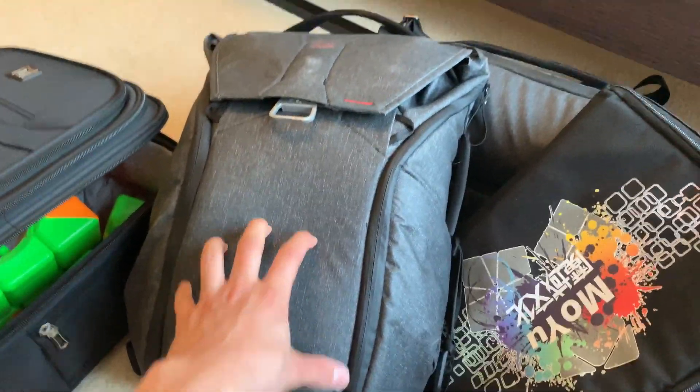This thing weighs like 15 pounds. That's a lot to carry around at a cubing competition — if my bag weighs 15 pounds, I'm not having a great time. I'm sitting that down as often as possible, so that's definitely not the way to go.